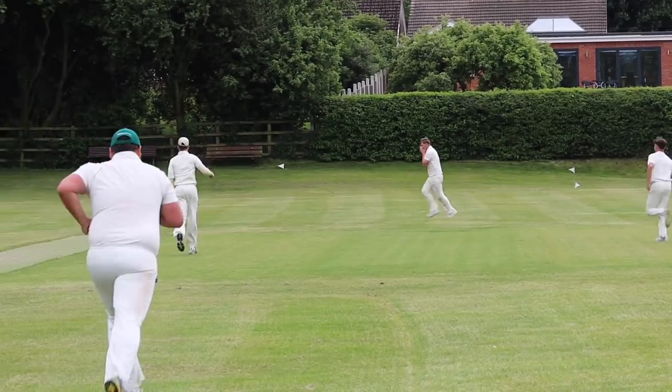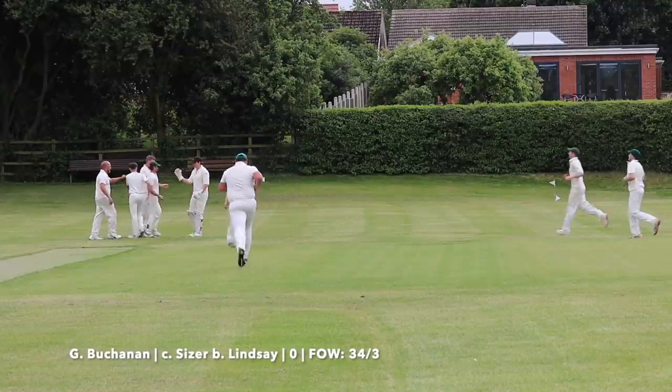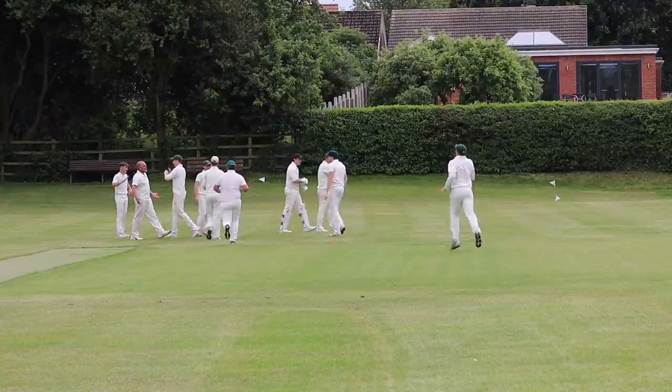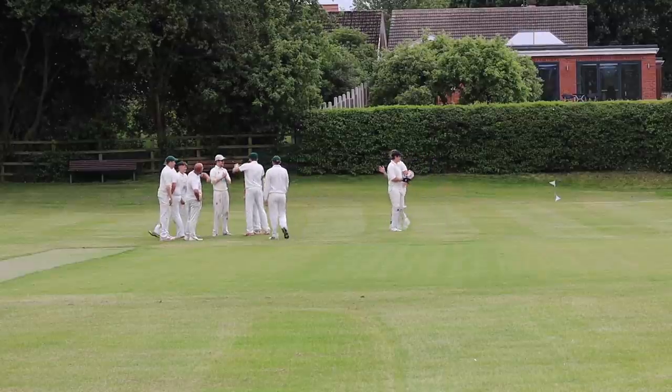Oh my word — one-handed flying catch! Jimmy Sissler — he's ridiculous. That was through the air. Unfortunately, because I've taken over the camera work, we actually missed that. Mate, I would have missed that as well.